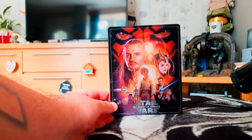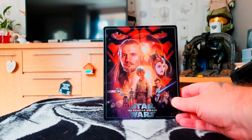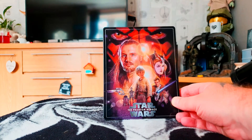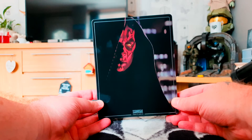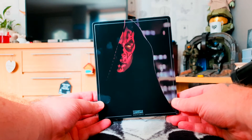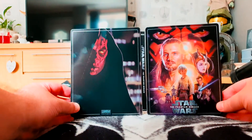So there we go — the steelbook in all its glory. On the inside we've got the artwork, and on the front there's Qui-Gon, and the young Anakin. And on the back there we've got Darth Maul, who is a great looking villain, but obviously criminally under-used in this movie. He is in the Clone Wars animation series, which are well worth watching — I'll watch them again.